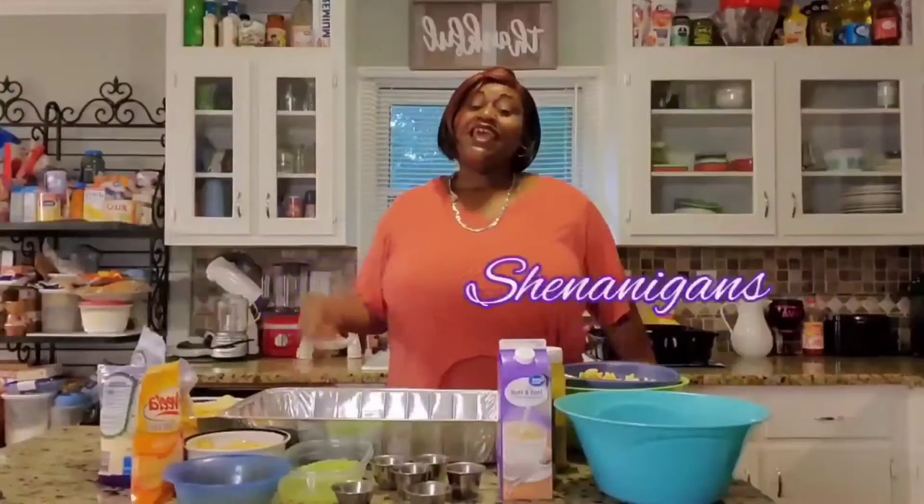Hi guys, welcome back. Hey, hey, hey guys, welcome back. It's me, baby.